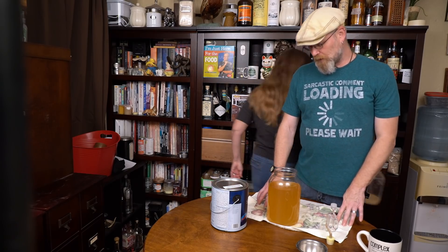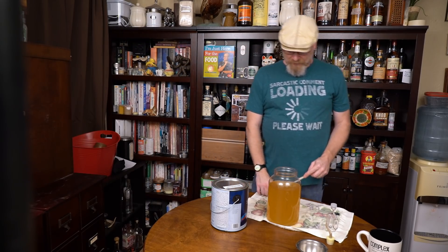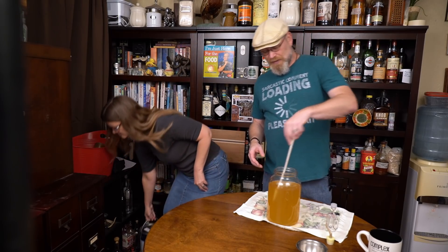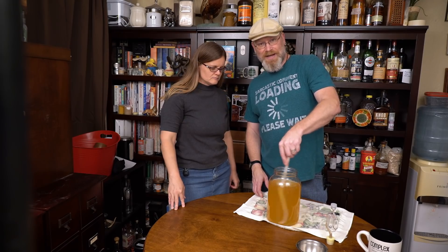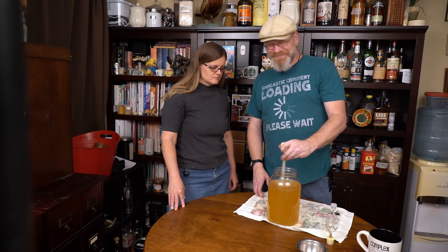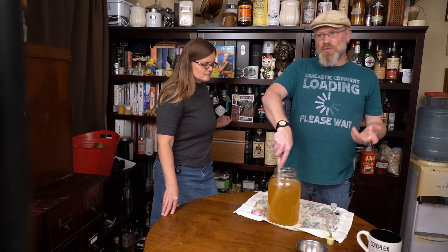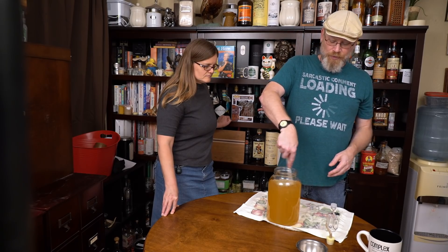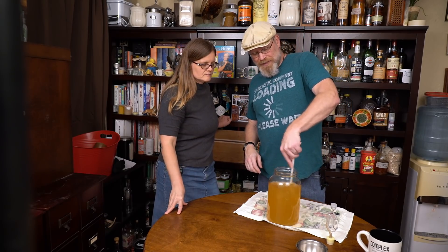First, degassing. A lot of people ask, why do you degas if you're going to carbonate? Here's why: the gases that are in here now are caused by fermentation and they're just not really good tasting things. I want to start off gently because I want to release the CO2 and the other gases that are in here — they are heavier than air — so I don't get any oxidization. Now because this doesn't really sit very long before it gets drank and it's usually refrigerated fairly quickly, oxidization isn't that big of a deal.